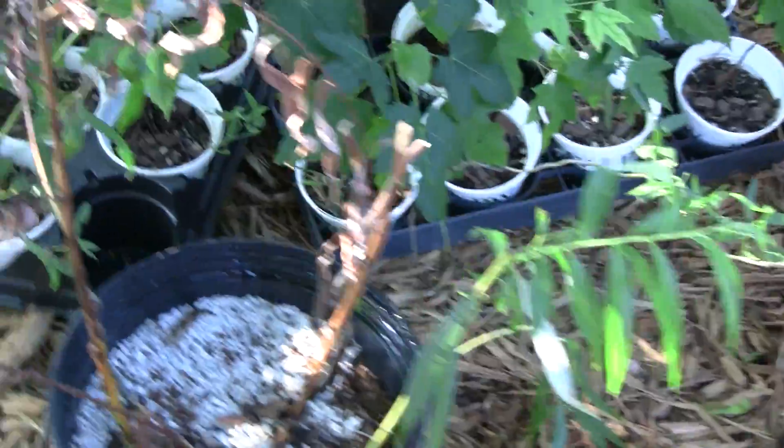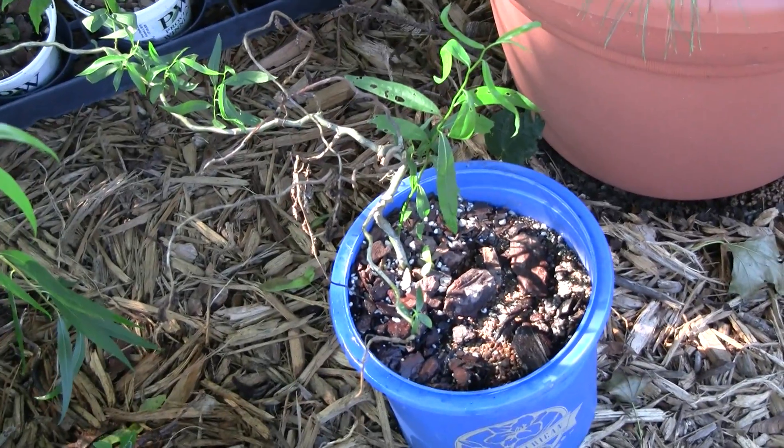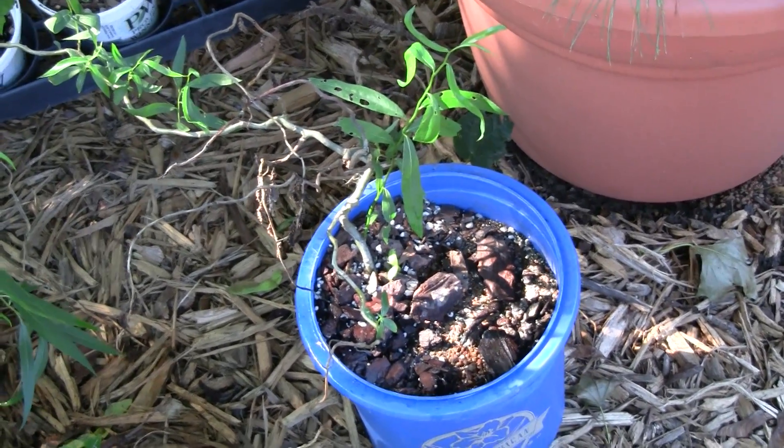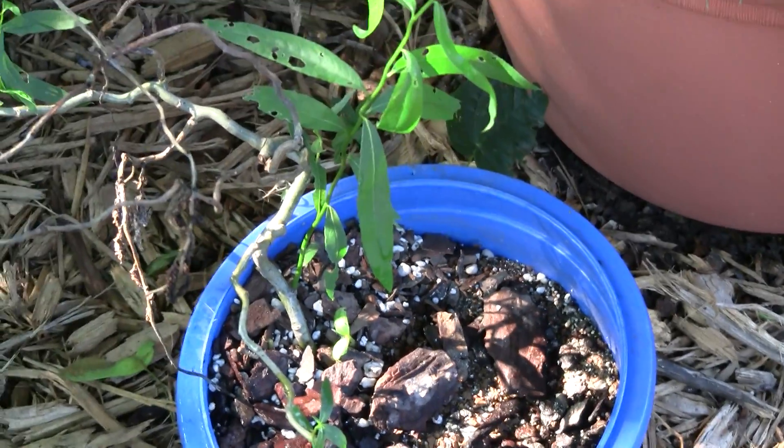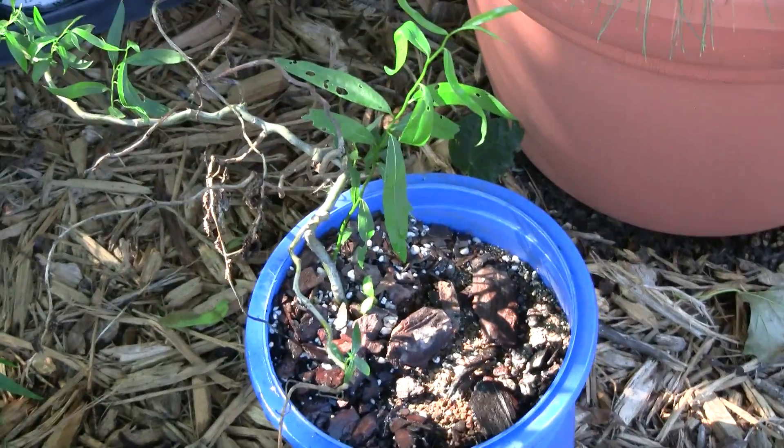But basically for willows, this is about all you have to do — stick them in there and keep them pretty moist, and they'll root for you. There's a curly willow right there that's in more of a bark mulch mix. There's a little vermiculite in that actually, which keeps it wetter. And that one has rooted out just fine.